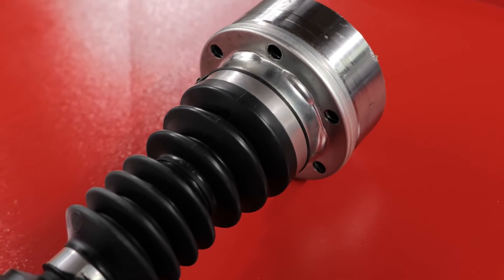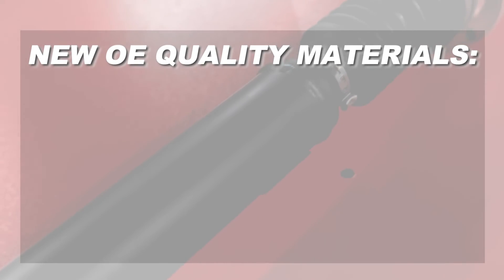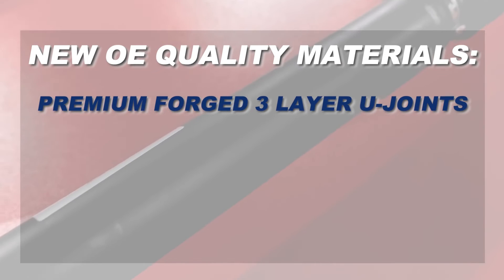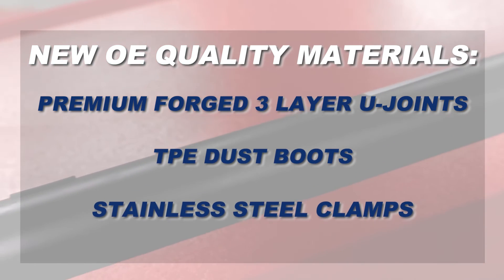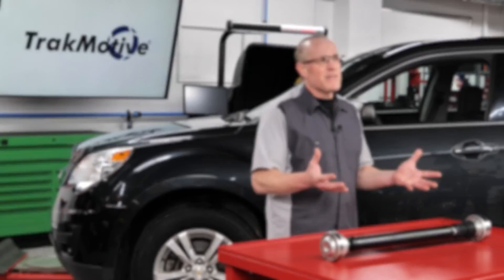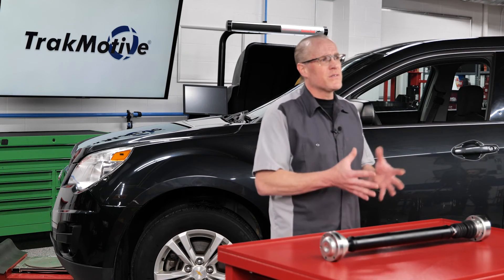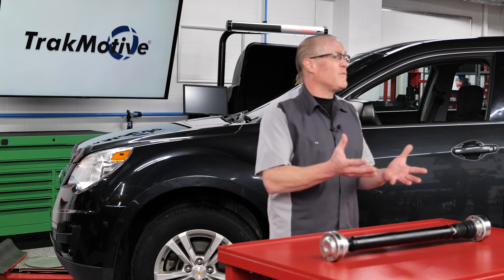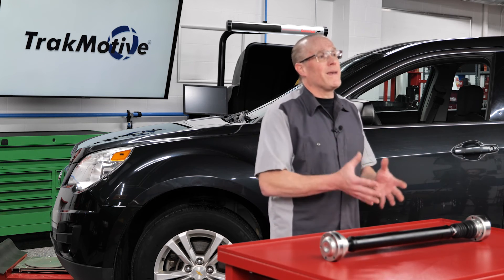Also, you want to make sure the replacement driveshaft assembly includes all new OE quality materials such as premium forged 3-layer U-joints, TPE dust boots, and stainless steel clamps to provide better resistance to deformation, stretching, and corrosion. And lastly, a sales and technical support staff ready to assist you with any installation or sales questions is a feature that isn't built into the driveshaft, but sure is nice to have when needed.